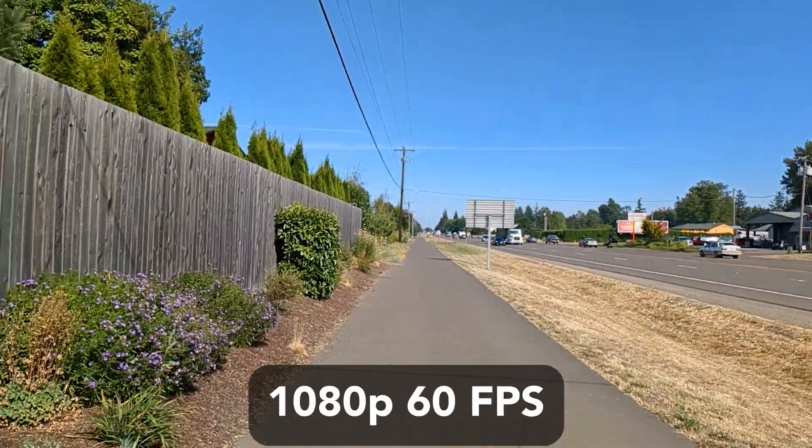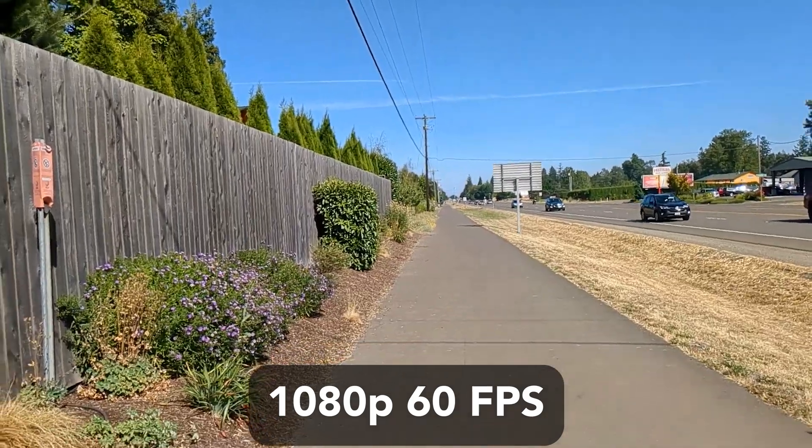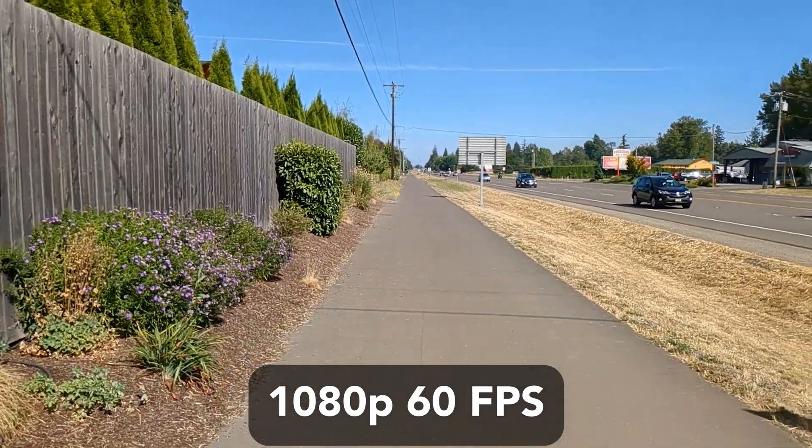For the sixth test, I am testing whether disabling stabilization in the settings would affect the slow motion options. It seems the difference is minimal.